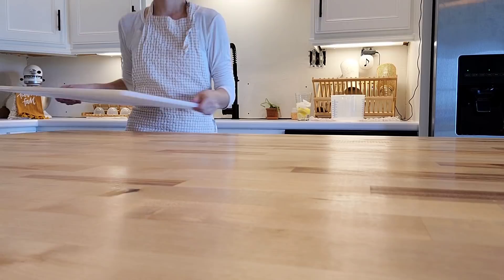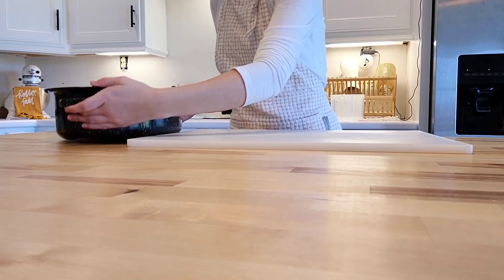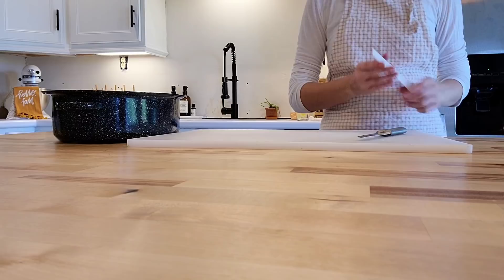Hey friends, welcome back to my kitchen! Today I'm going to be teaching you how to can pumpkin. This is going to be a super simple process — very easy, anybody can do it. This puree is good for pumpkin pies, pumpkin roll, pumpkin bars, anything pumpkin related. So let's get started. If you find this video helpful, don't forget to hit the like button and subscribe.